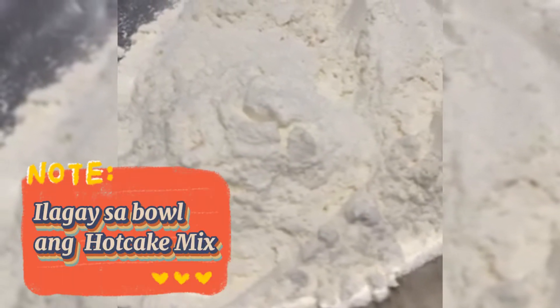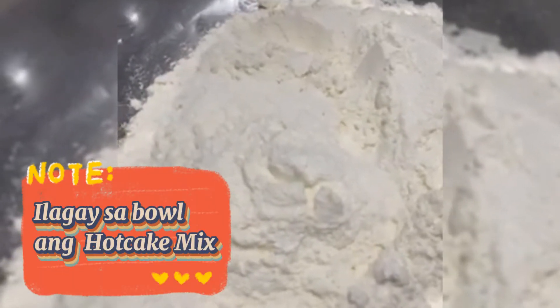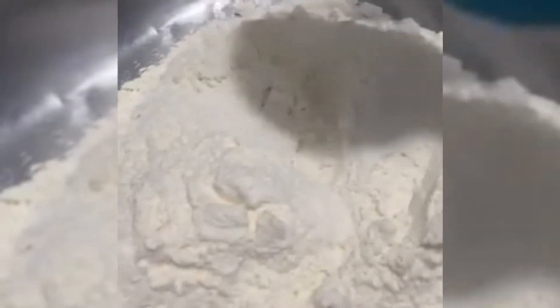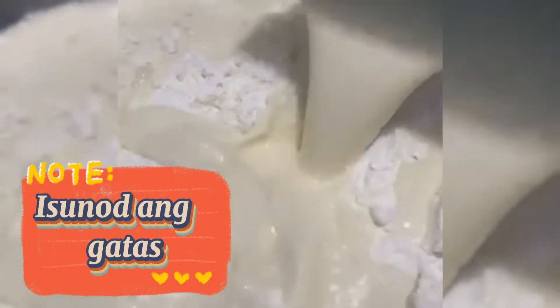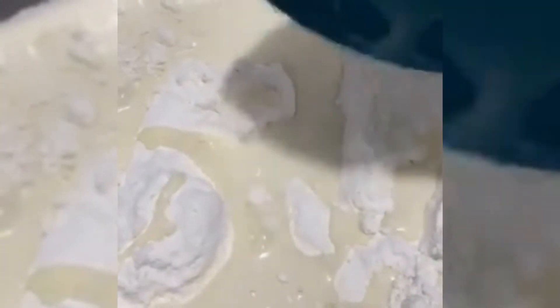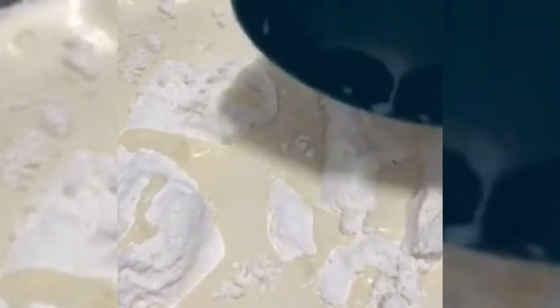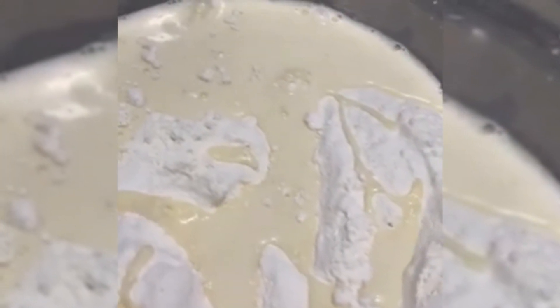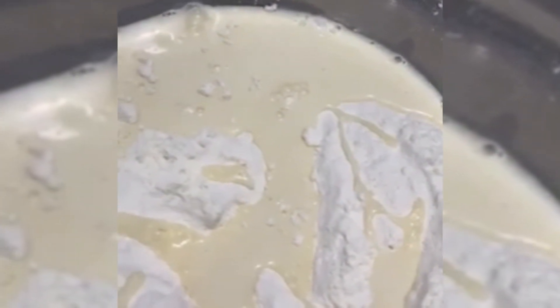Nilagay ko na po ang ating hot cake mix. Ilalagay po natin ang 3/4 na milk. Kanina po yung sinabi ko is 1 cup sa milk pero yun na po yun sa ating pang-toppings po.